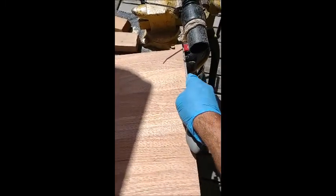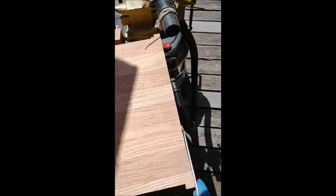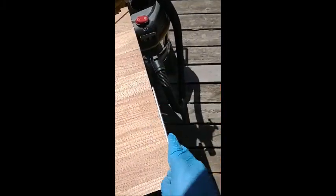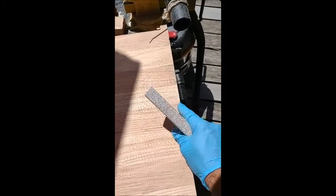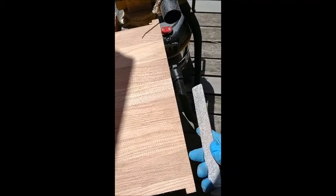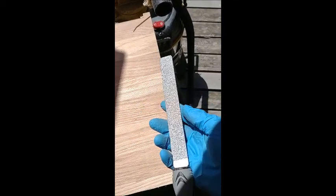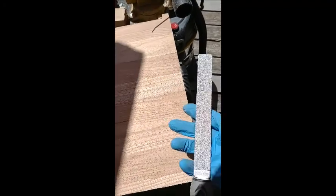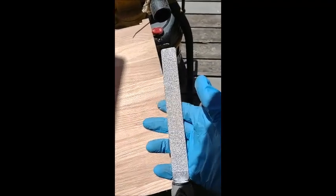You're only seeing me do this with one hand because I'm holding the phone, but I'm using it to kind of straighten out the edge of this cutting board. I cut it with a bandsaw, but I'm going to be able to get it as straight as I need it to be with this diamond file, and then I might use a little sandpaper on there too. I really like this tool.